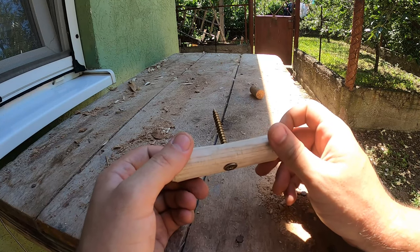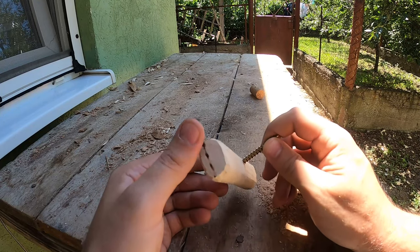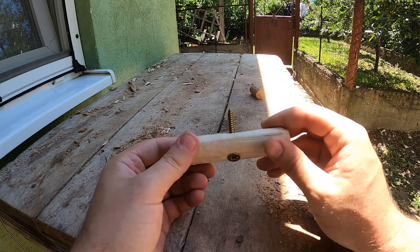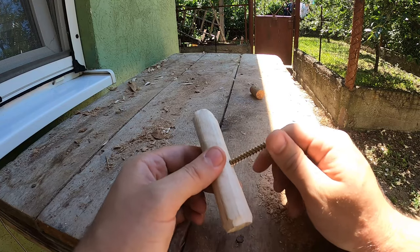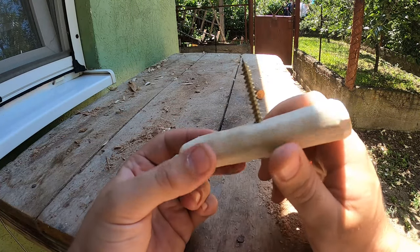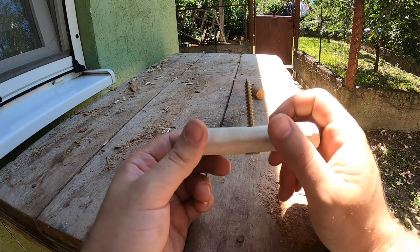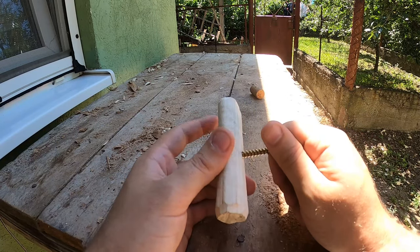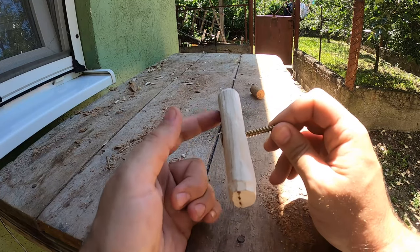Overall this pocket corkscrew turned out great and it can be taken apart for easy transport. I would advise against using weak woods for the corkscrew handle and against using screws that are not made to be used for wood. This is ash, by the way. Maybe without strong wood you would need to use another screw to keep it from spinning in place. This whole system probably works because the cork material is way softer than the shaft material.